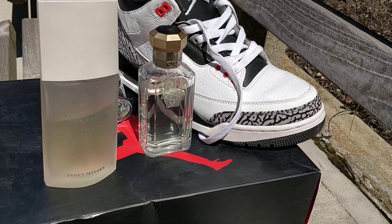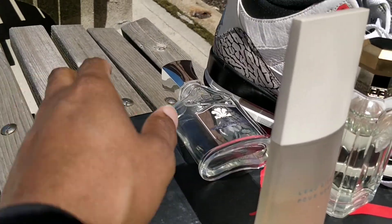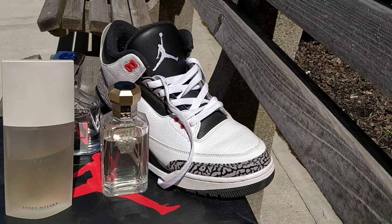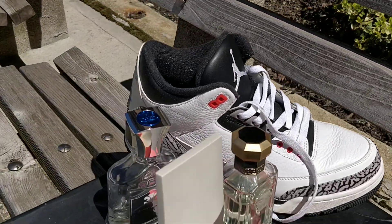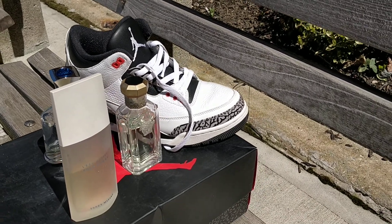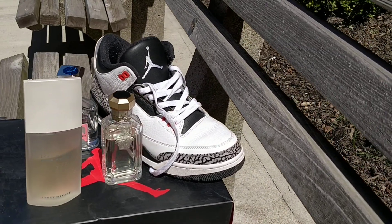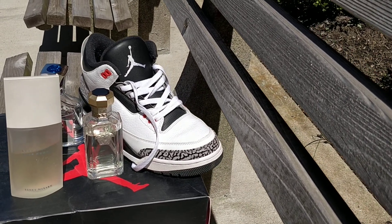Versace Dreamer, Issey Miyake, Virgin Island Water — down for the count but he gets back up with the Jordan Threes. Tell me how y'all would pair it. Summertime, springtime — you're going out, where you going with this? Is it a barbecue? Is it a family birthday party? Is it a dinner?